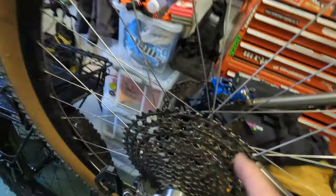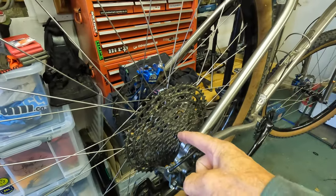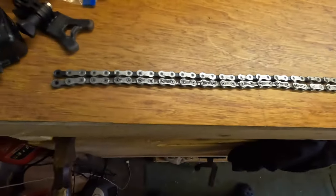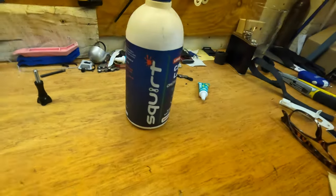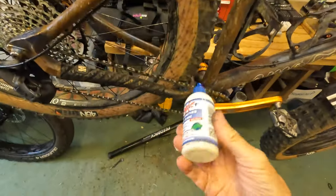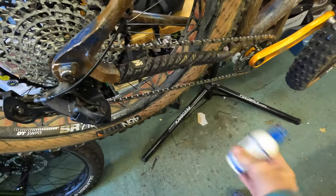I'm surprising myself here. This chain has done so many miles. Basically the same goes for the cassette, because a chain and cassette wear together. So I can put a new chain on this cassette — it's three years old — and it'll still work fine. I rest my case. So if you want to have the same experience, buy this stuff, and I'll show you what to do in a minute.